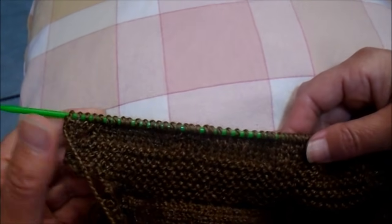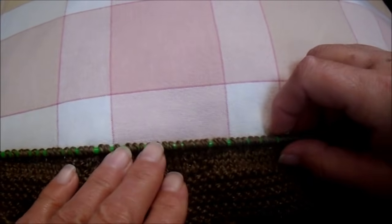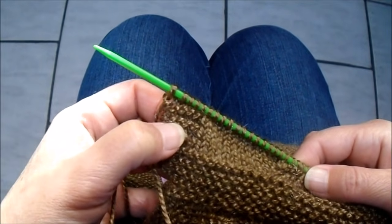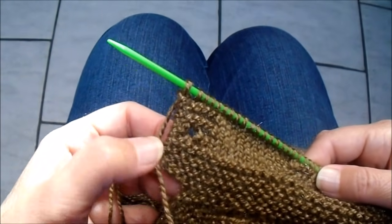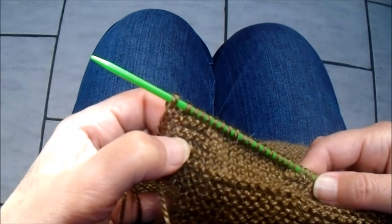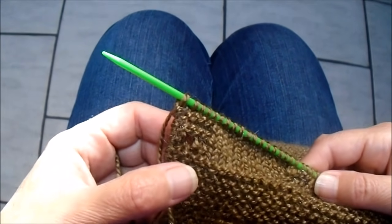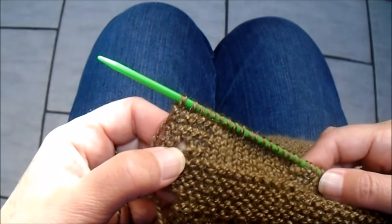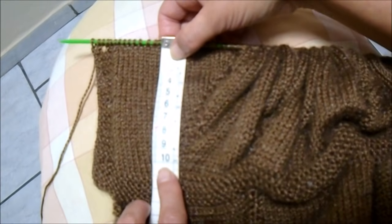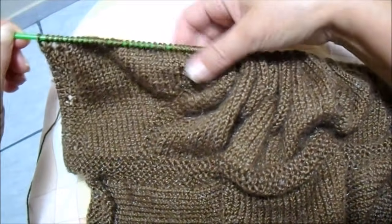Vamos fazendo assim até completar o raglan, mais ou menos 11 cm. A cada 7 cordõezinhos em tricô, coloco uma casa para botão na borda. Se quiser fazer mais pertinho um botão do outro, basta diminuir a quantidade de cordõezinhos entre uma casa e outra — ou se quiser espaçar mais, também pode. Nesse casaquinho eu vou fazer de 7 em 7 cordõezinhos na borda. Esta parte do raglan pronta mede mais ou menos 11 cm e, seguindo a receita, somaram 214 pontos na agulha.